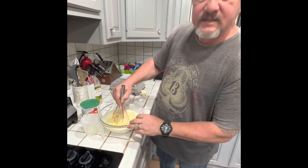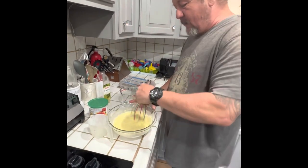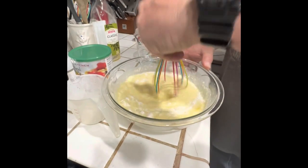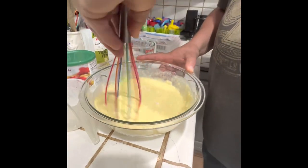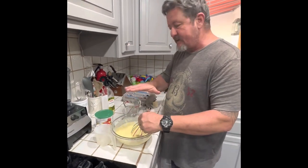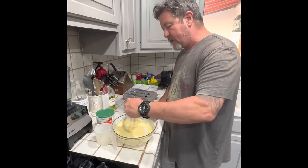When you make pancakes, they always tell you don't mix it too much because you make it too tough. Well, when it comes to crepes, the opposite is true. You want to mix it really, really well. For pancakes, you want a thick batter that's going to rise. For crepes, you have to make it exactly right because it's not designed to rise - it's designed to spread out and cook evenly.